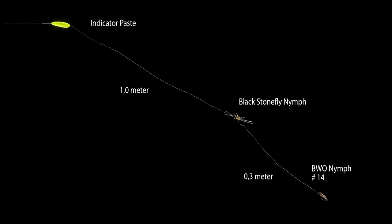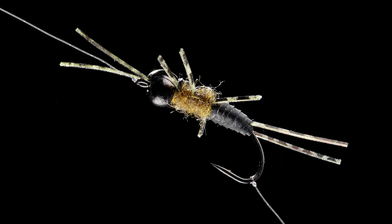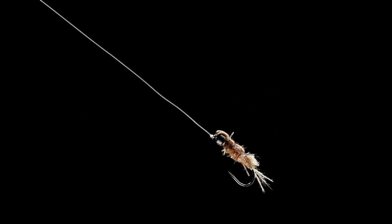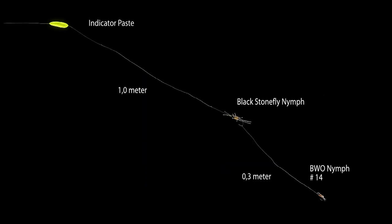In this situation, Morton has tied a heavy nymph one meter below the indicator, which will help pull down the small blue-winged olive imitation. The big, heavy stonefly imitation acts as an attractor at the same time, and will pick up a fish every now and then. The blue-winged olive nymph is placed on the point 30 centimeters below the stonefly nymph to fish close to the bottom. The distance between the flies and the indicator varies all the time, depending on water depth and current.